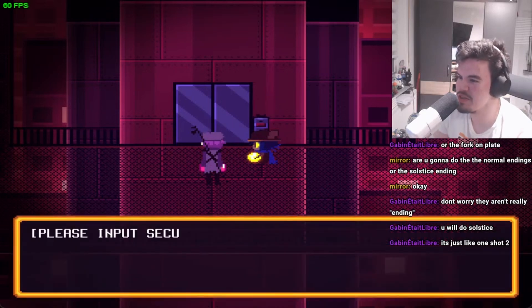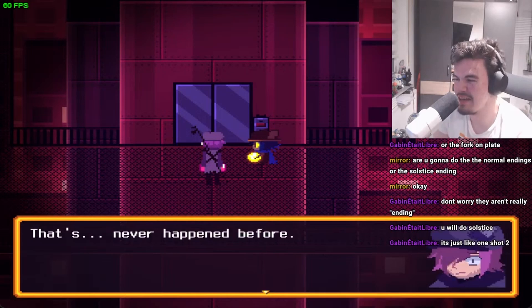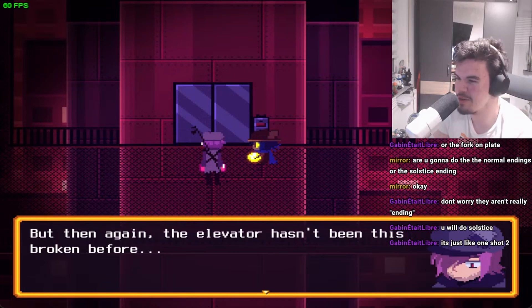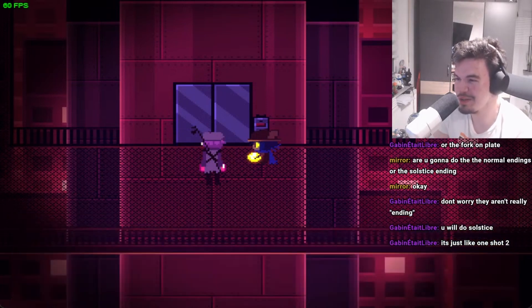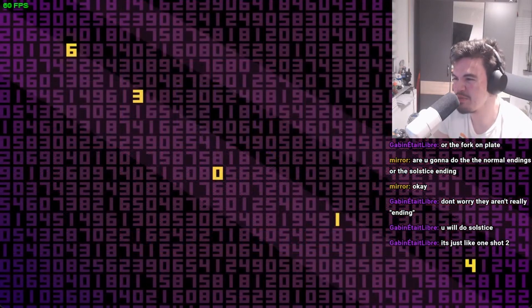Reactivating elevator services. Please input security code to continue. That's where the code is from! The squares appeared on the door. The square stuff happens all the time, but the whole security code thing is new — the elevator hasn't been this broken before. I guess we should go look for a code, Tom. Well guess what buddy, it's 63014.